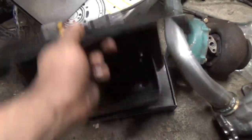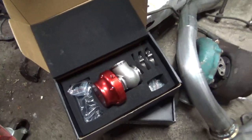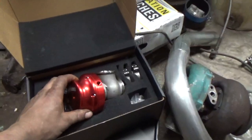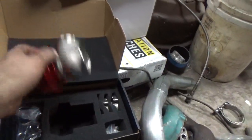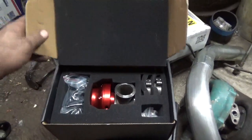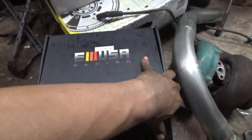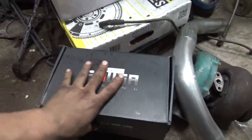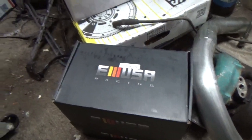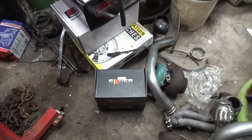These are going to be the blow off valve and the wastegate — nice shiny bottom-of-the-barrel Amazon aluminum parts. We'll get a video of welding those on. One's going to be a wastegate, one's going to be a blow off valve, and they're both the same part number. Check out a future video once this thing's going together and I'll show you how to do that. The blow off valve market seems to be $200-$300 for something that does the same thing as a wastegate — it's the same part, so I'm not sure why.